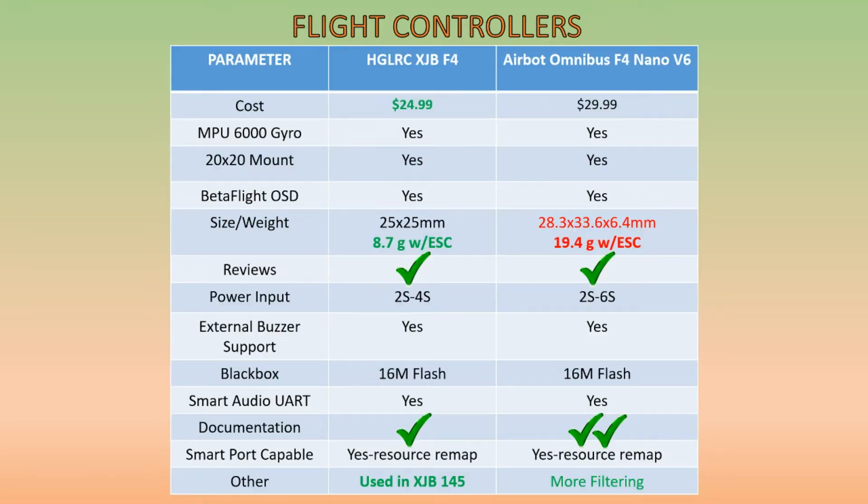Taking a look at flight controllers, the parameters on the left are the important ones for our build. With these in mind, the only two flight controllers I was able to find that met these parameters were the HGLRC XJB F4 and the AirBot Omnibus F4 Nano V6. If there are other flight controllers that meet these parameters, please put them in the comments section below. For cost, the HGLRC comes in at $5 cheaper. I want to make sure the flight controller uses the MPU6000 gyro — that's the most stable gyro out there right now.